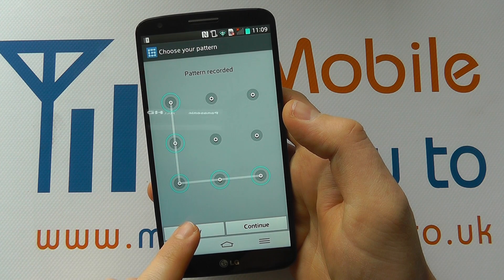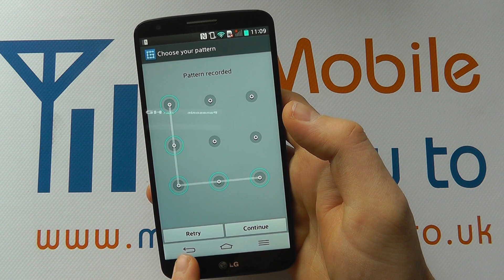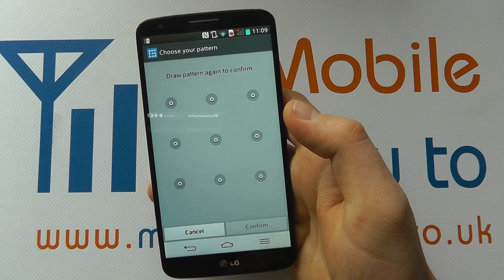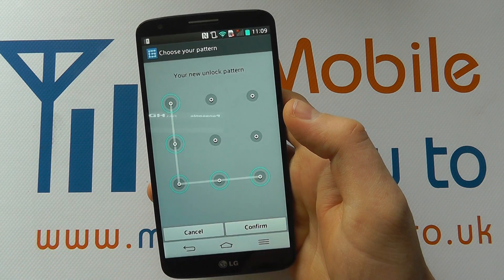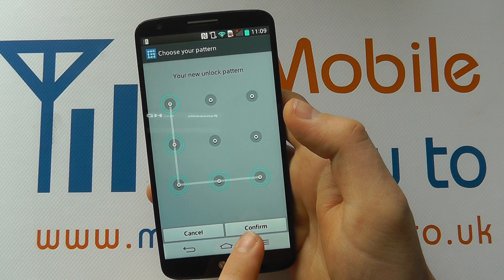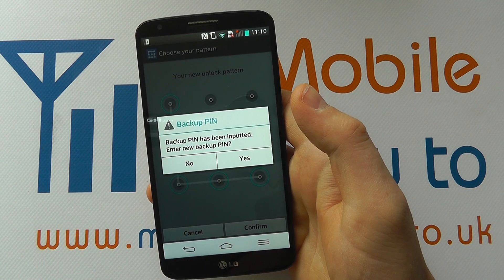If we wanted to retry, we click retry. Or if we want to continue, we click continue. We can always come out of it by pressing the back or home button. I'm happy with that, so I'm going to click continue. Now it wants to make sure we've got it right, so we draw it once more. Then we can either cancel or confirm. If we hadn't got it right when we click confirm, it would basically tell us that and you'd have to go through the process again.